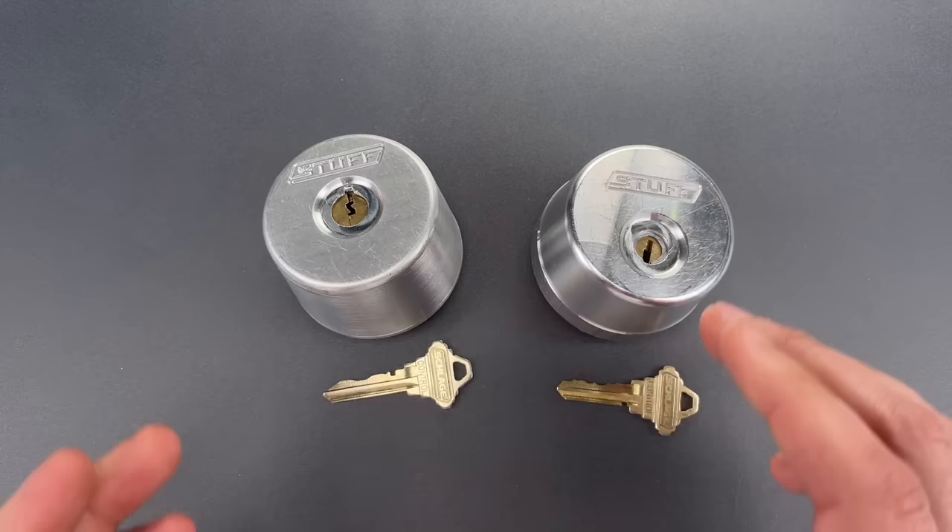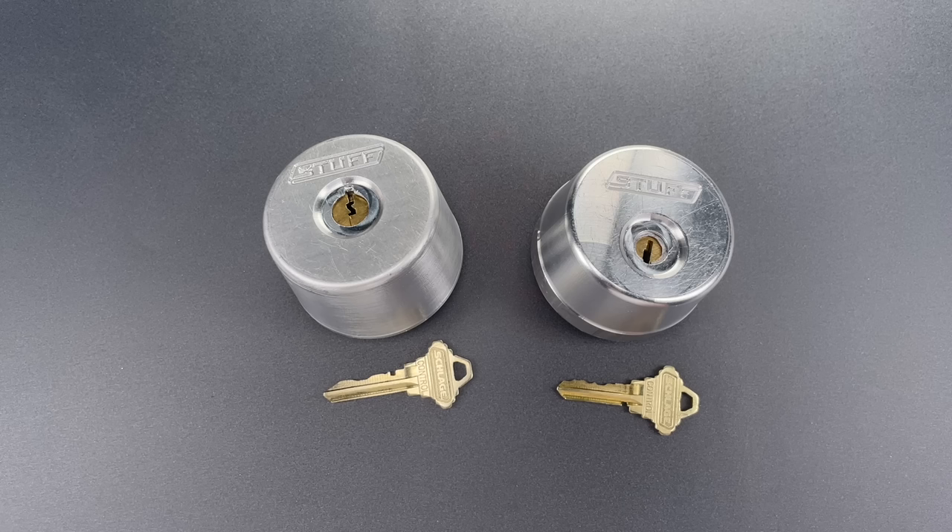Fortunately for me though, Shane doesn't have a lot of experience with lock defeat methods, so there were a few minor oversights that I was able to exploit. However, each of the issues I found can be fixed with very little effort, which would result in formidable lock designs.